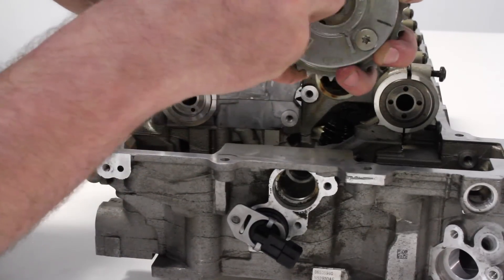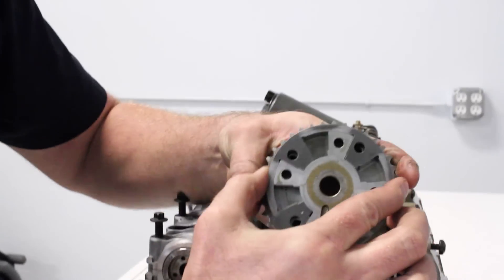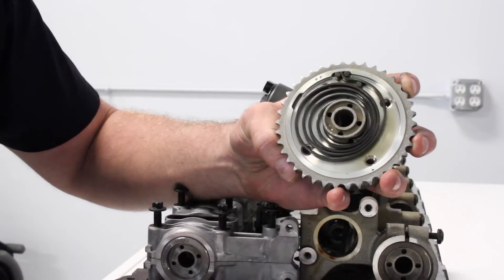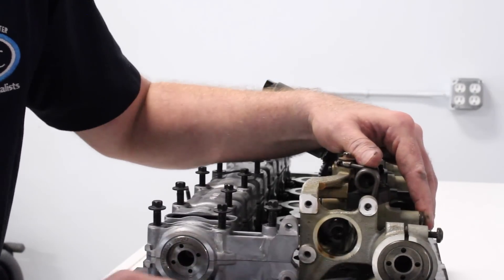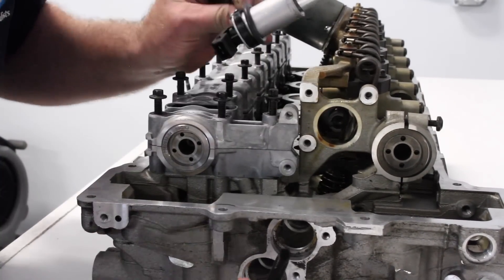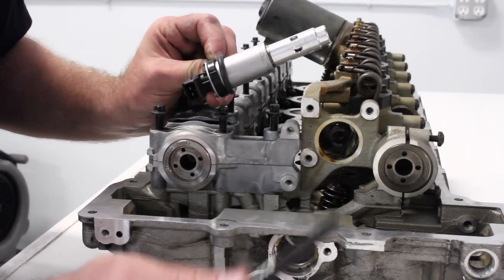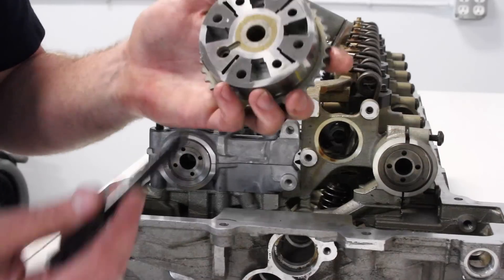If we take out this bolt, take off the trigger wheel, we can remove the VANOS unit itself — it's pretty simple in design. If we remove these four screws and look inside, you can see where oil pressure can enter and move the gear relative to where the crank is. Oil flow is controlled through two solenoids: the intake solenoid on top, the exhaust solenoid on the bottom. Voltage is applied from the DME through a two-pin connector; the plunger moves one of two ways and sends oil pressure through the cylinder head, through the cam, to the gear inside for adjustment.